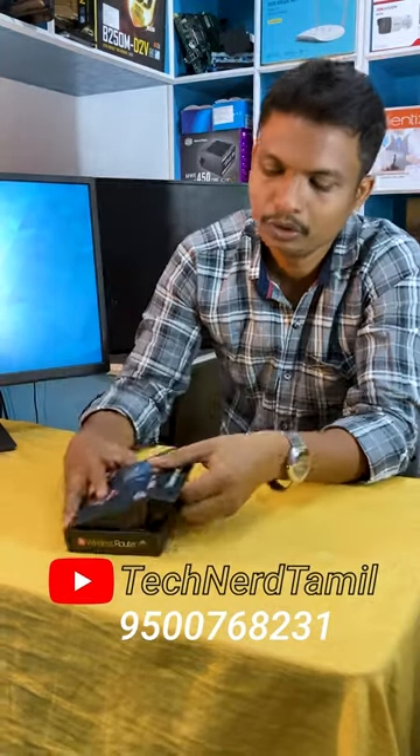This is a warranty. So, we have a router. This router is a 4G SIM support router. All Indian brands are supported.